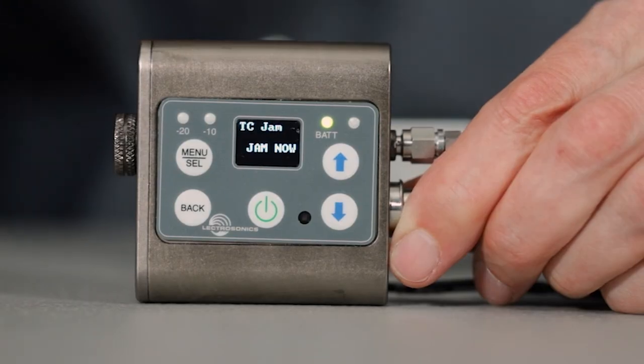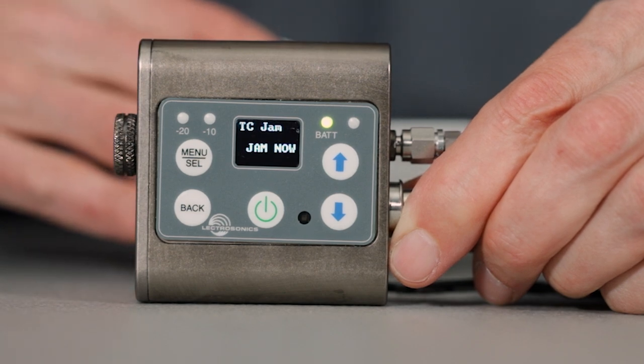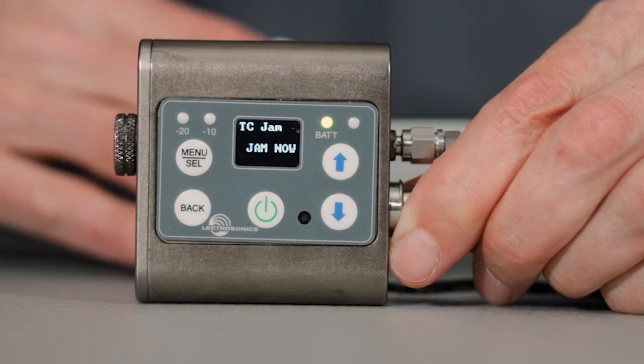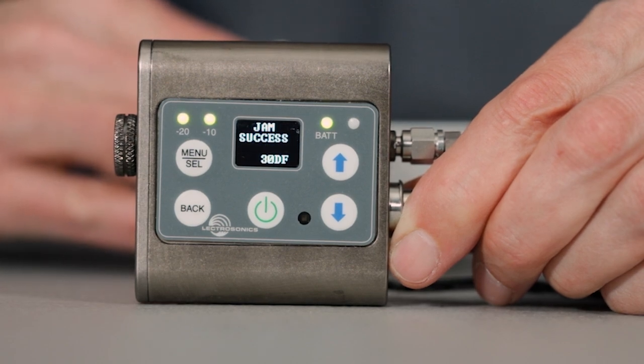As mentioned before, the mic jack can be used as a timecode input to jam-sync the internal clock. The TCXO temperature compensated crystal in these units allows for all-day accuracy of better than one part per million.